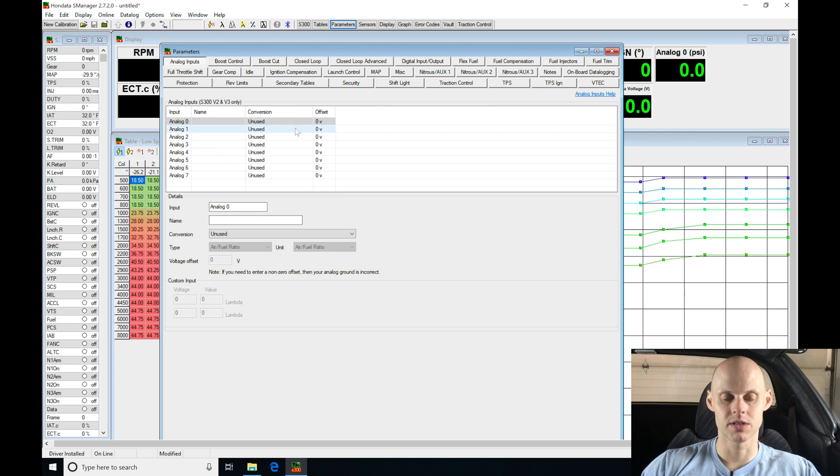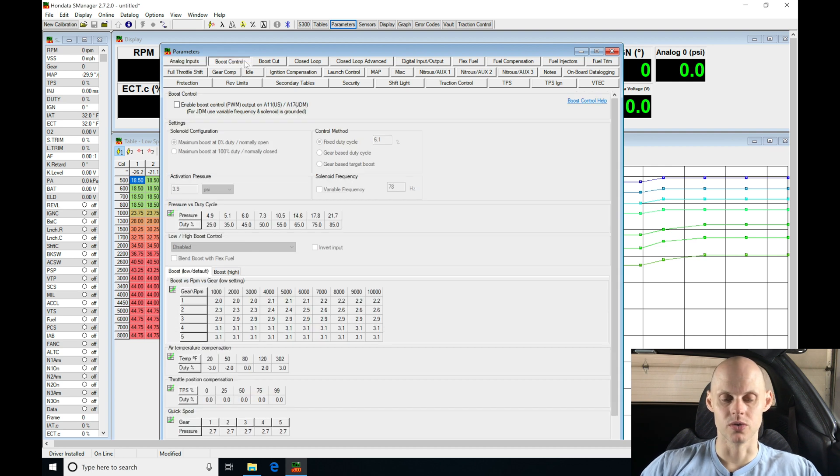Under Analog Inputs, this is going to be if you have auxiliary inputs that you want to wire in, such as a fuel pressure sensor, oil pressure sensor, or a wideband you could wire in here. This particular vehicle does not have any analog inputs, so we'll skip over this. Under Boost Control, this is going to be used if you have the S-100.